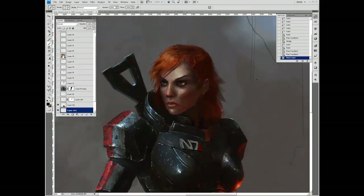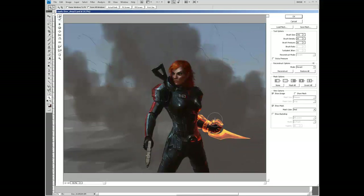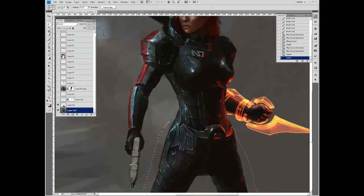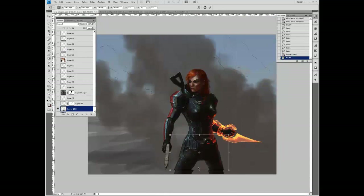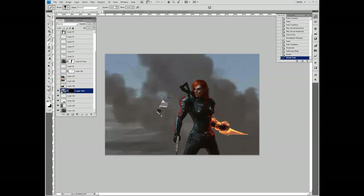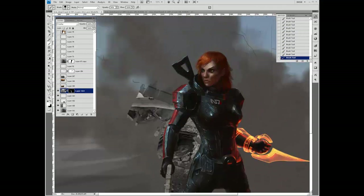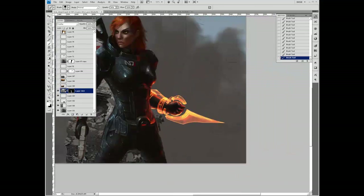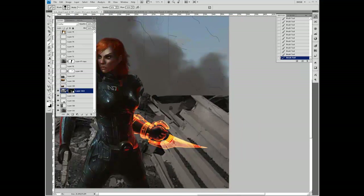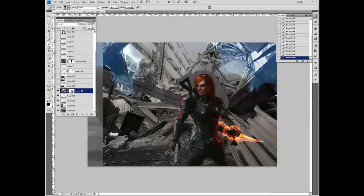Another part of the problem is that her body, aside from the breasts, is not that feminine — mostly because she's heavily armored. It can be really tough to make convincing armor that's not obviously a bikini outfit. I do like the fact that the fem-shep actually has legitimate armor and not a red Sonya-style steel bikini.